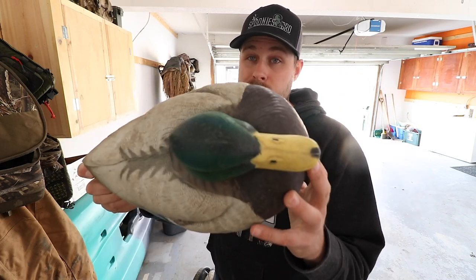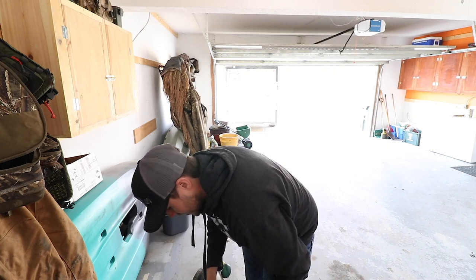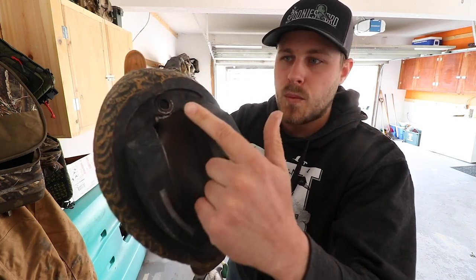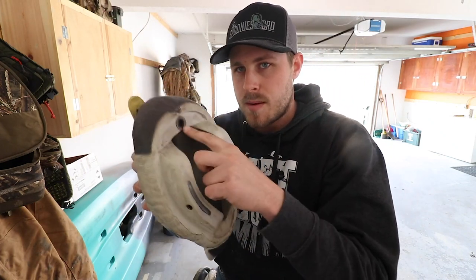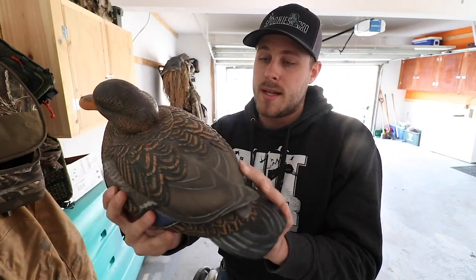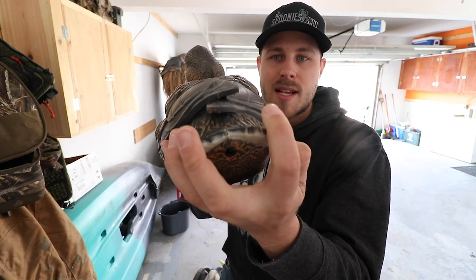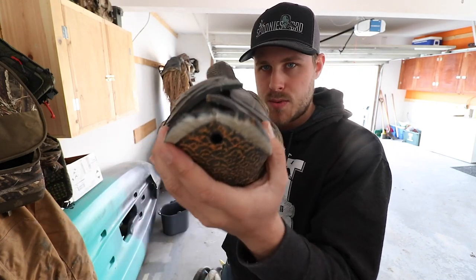When I started hunting farm ponds, I put the keel weights back in — I could drive up to the pond so the weight difference didn't matter much, and I could just toss them out. I'm very impressed with how the drakes weathered throughout the season. Here's what the hen looks like — it's a nice-looking decoy with no noticeable wear and tear. Even on the tails, normally a rough spot on decoys, these held up great.